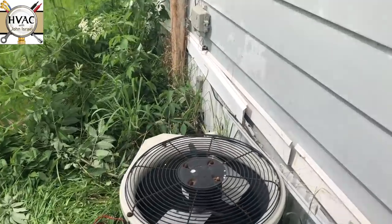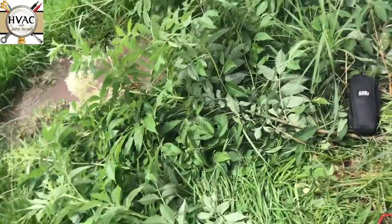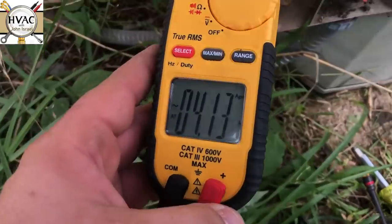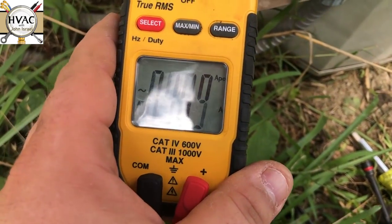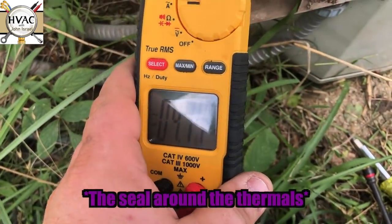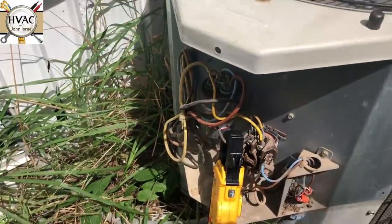Let's see if we can hear the compressor attempt to start. It sounds like it started. We got an amp draw on the compressor. There must not be any refrigerant in this unit — it may have blown its terminals. Let me see if we've got any refrigerant in here. That's what it is — you can see we have that Schrader unscrewed and we have no refrigerant. So we're going to have to put some nitrogen in it and see what happened.